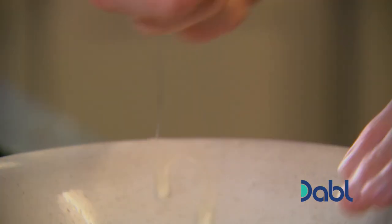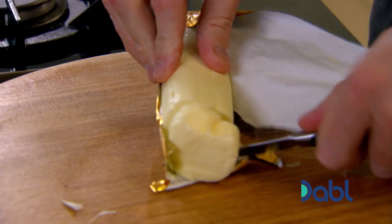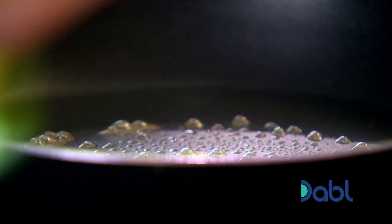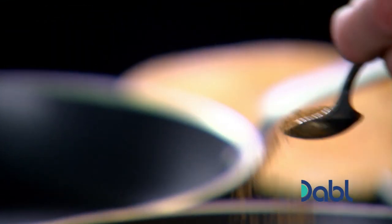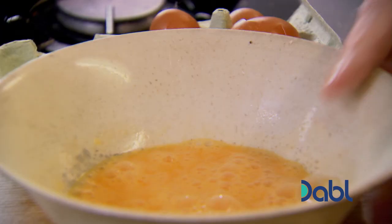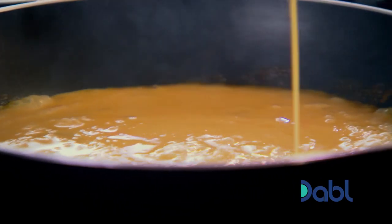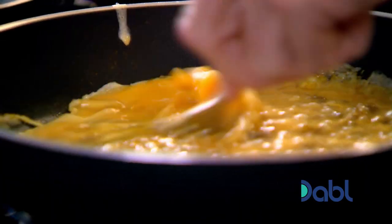Now the breakfast really starts to come alight. Four nice eggs — give those eggs a little whisk. A little touch of butter into the pan, a little teaspoon of oil so the butter doesn't burn. When the butter and oil are hot, add a teaspoon of garam masala and turmeric. Cook that out. Now take your eggs into the pan — almost going to make like a really nice spicy scrambled egg.